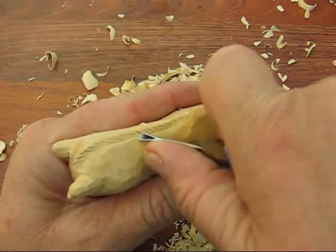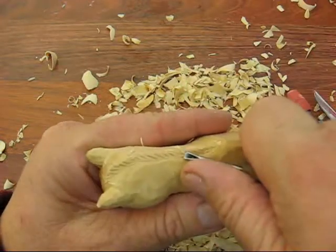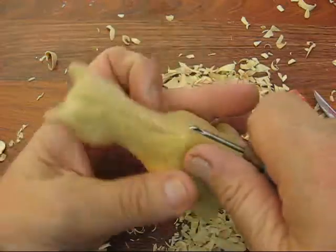I'm going to randomly go back over it — instead of making it look like it's the same cut all the way down, make it a little more jagged.